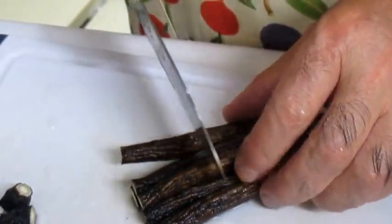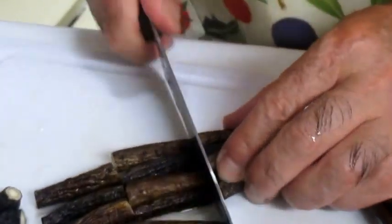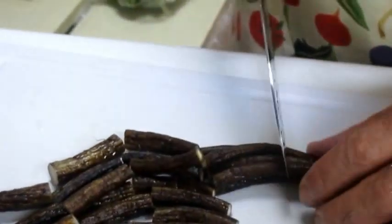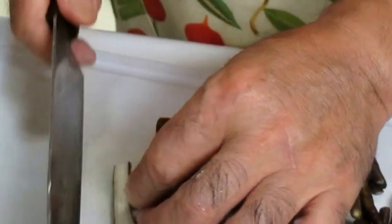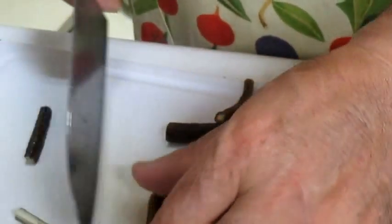Now we're going to cut this off. This is the first part of the cut. I've got to cut this off.